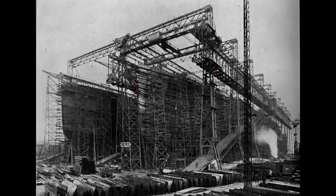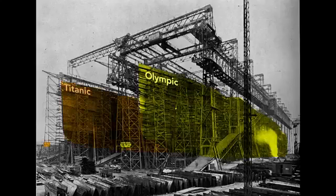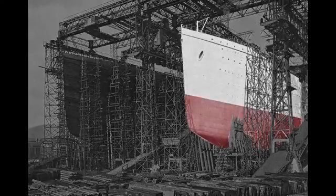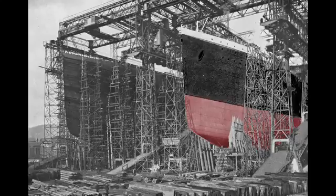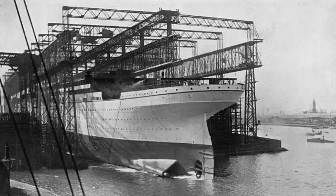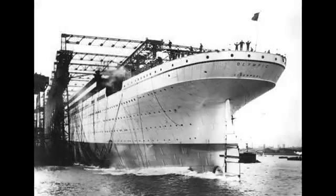Here we see the almost complete hulls of both the Olympic and Titanic. Work inside the Olympic progresses rapidly — the staterooms are being erected and plumbing is being fitted throughout the ship. To prepare for the Olympic's launch, workers paint the ship a light gray so it will stand out in black and white photographs, although they repainted the ship black soon after its launch so that it matched previous White Star liners. To ease the slide into the water, the slip was greased with 23 tons of tallow, oil, and soap. Then the order to release the ship was given, the hydraulic triggers were released, and the ship slid into the harbor, reaching a speed of 12 and a half knots.